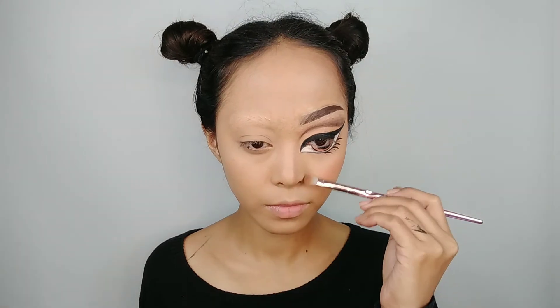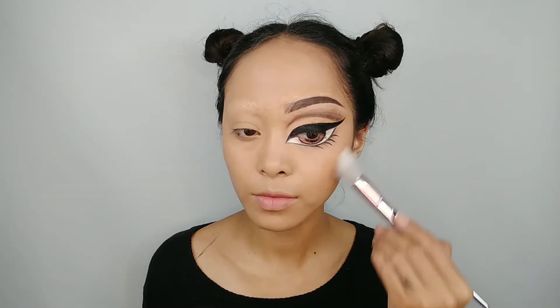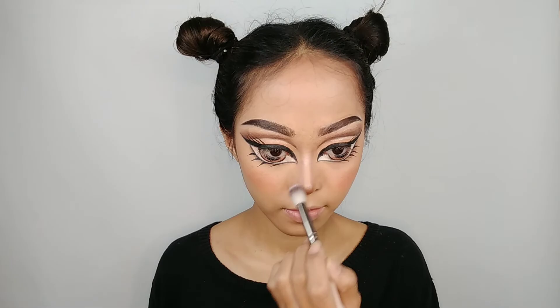After that's done, I move into the face. I start with contour to make my nose look smaller, then I apply blush and do the same step for the other side. Don't forget to use highlighter to complete the look.